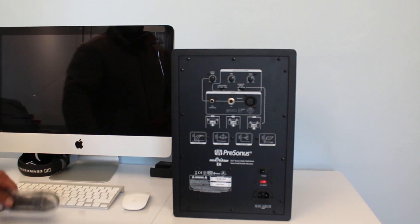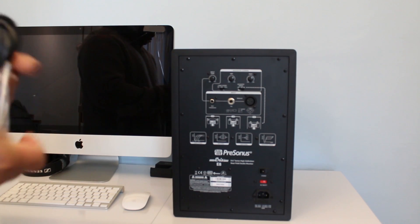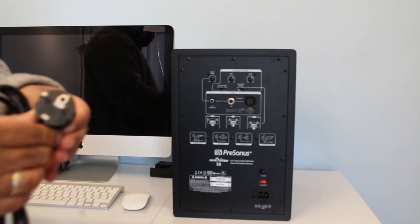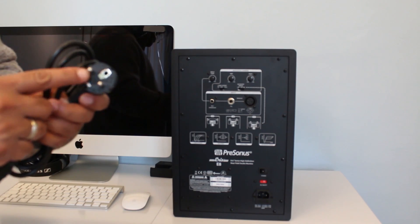I'm going to connect the IEC cable now. By the way, this was delivered from Amazon Europe, so they haven't provided a UK adapter — it comes with a European adapter.